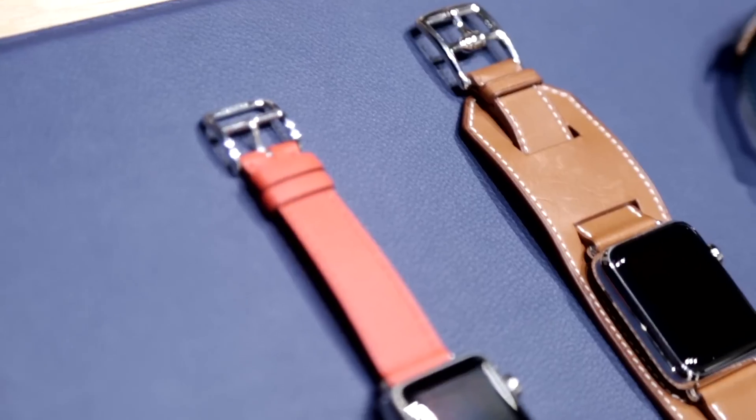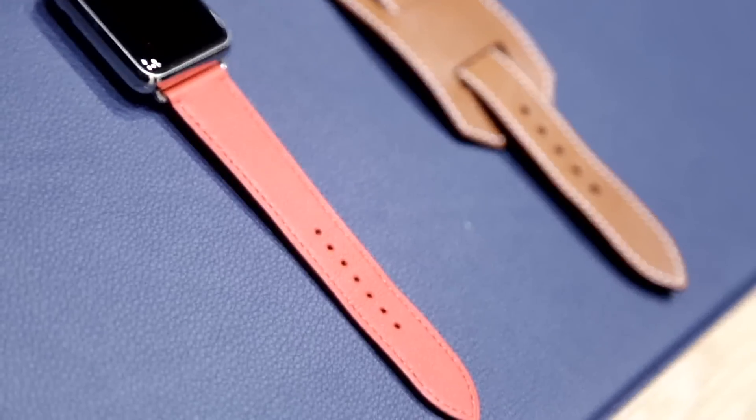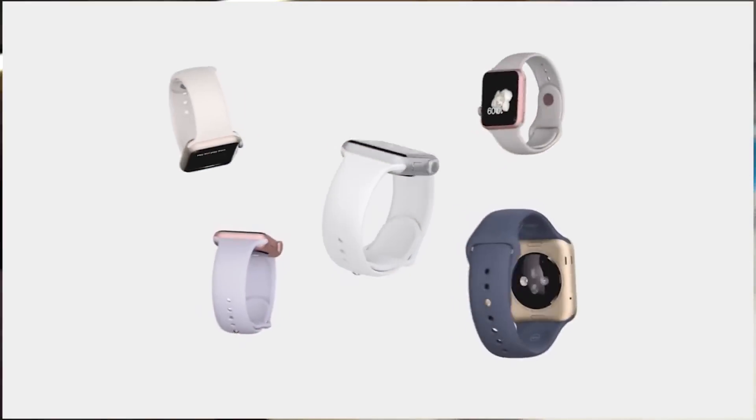In addition to that, they also have some new colors of band. You'll notice the Product Red band here. Over here you'll notice orange — a nice bright orange — and there are a variety of new ones.